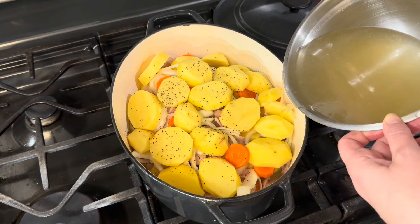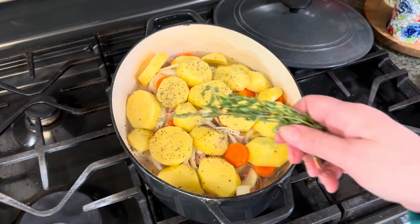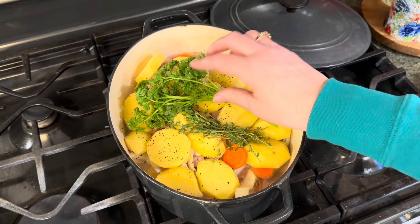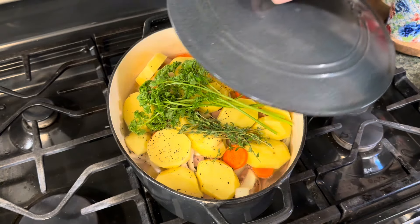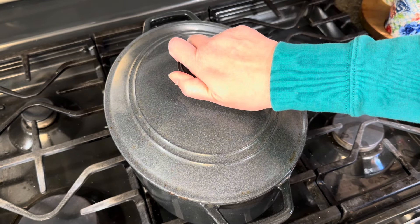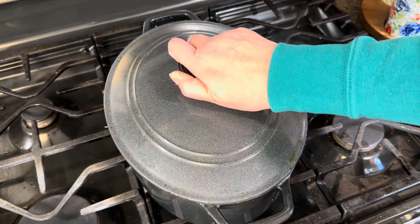Now I'm going to pour the broth back in — almost all the way, but you don't want it to go over the potatoes. I'll lay a sprig of thyme and a bunch of parsley right on top, then cover the casserole dish and turn the heat back to medium. I'm going to let this simmer for about 40 minutes or until the potatoes are tender.